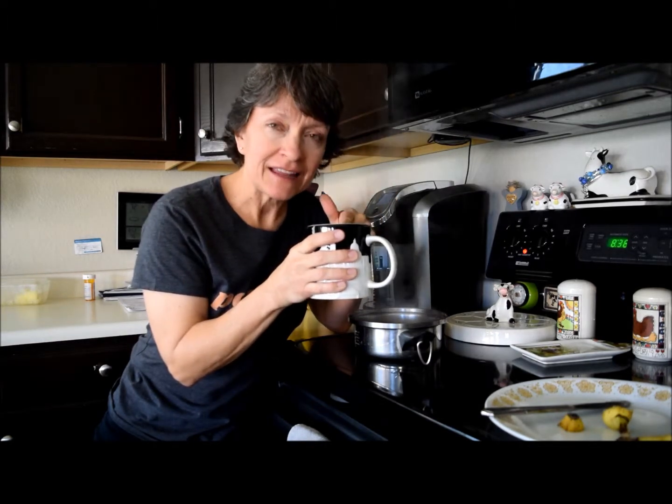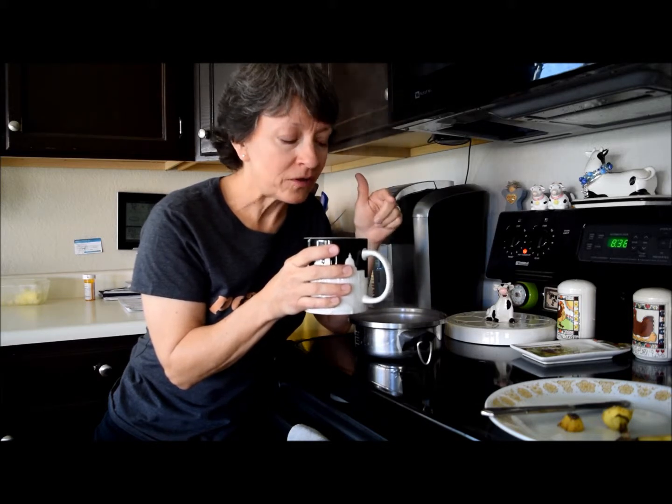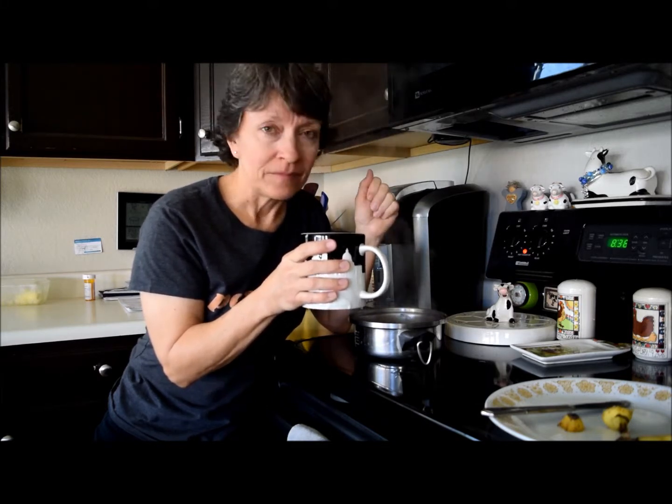I got to thinking - if you don't like water and you love bananas and you need to get more water, maybe make banana tea to help you drink more water.